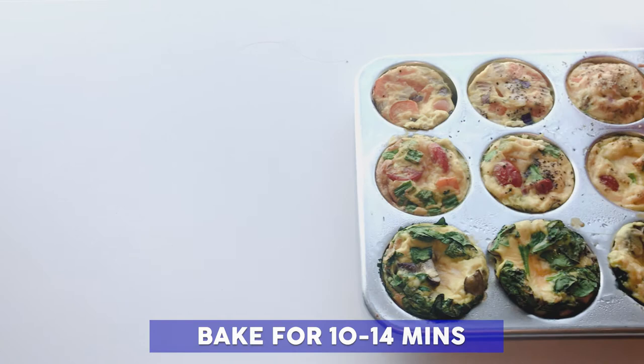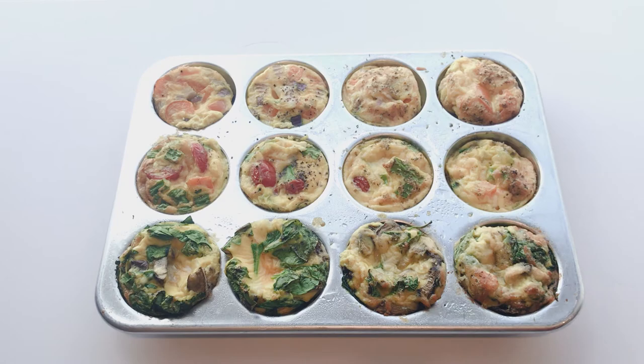Consider making a batch of these egg cups that you can store in either your fridge or freezer. Then you can pair two or three of them with some type of whole grain toast or English muffin for a quick, easy, and balanced breakfast any day of the week.